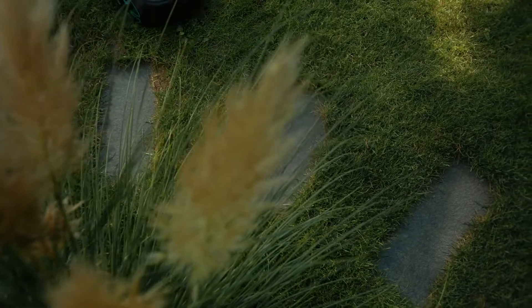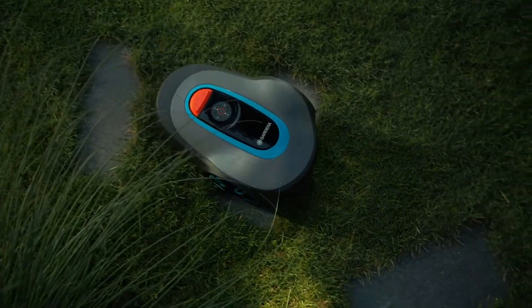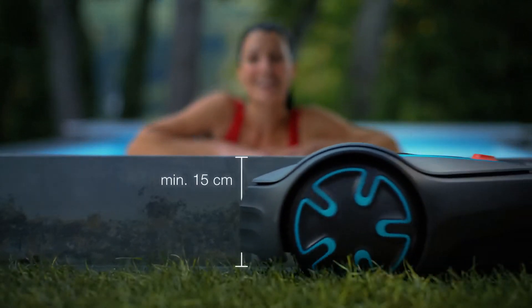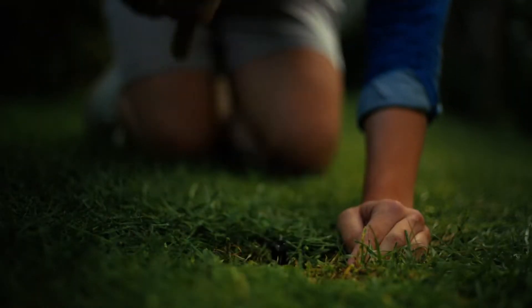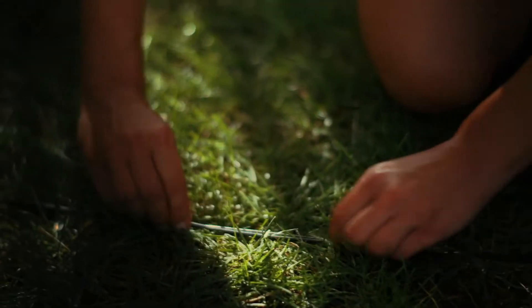If there is a path or pavers in the lawn, the robot can simply drive over them. There should be a gap of 25cm around a pond, and it should also be secured with a 15cm barrier. Pound in the mountain hooks every 100cm, then pull the wire flat.